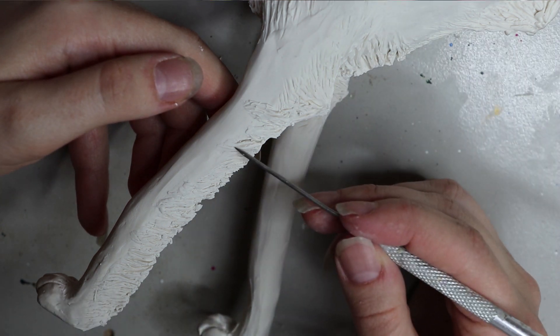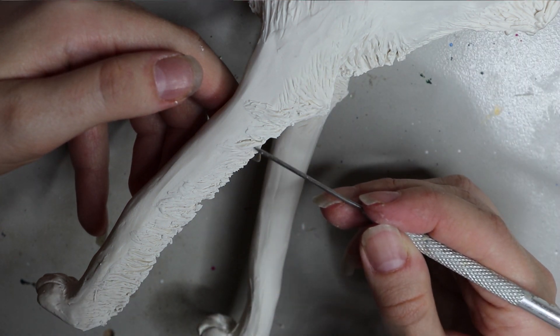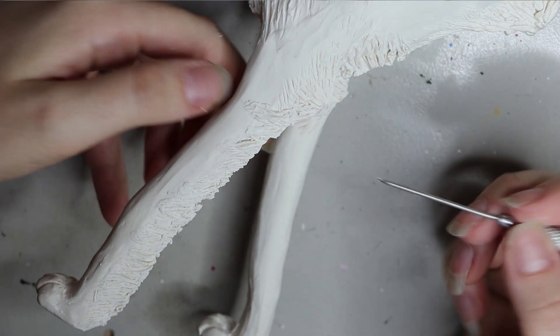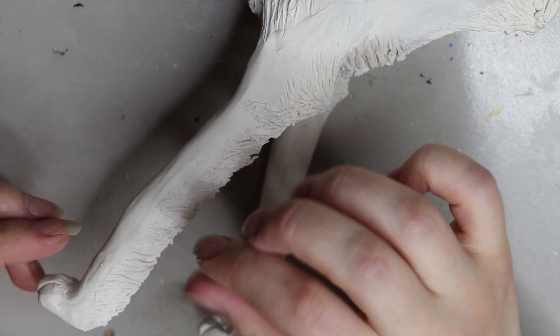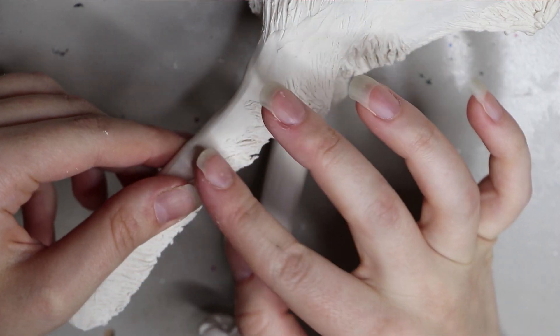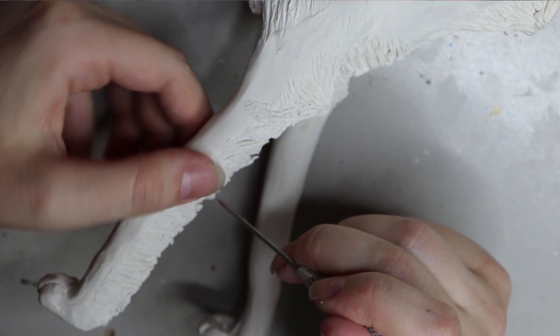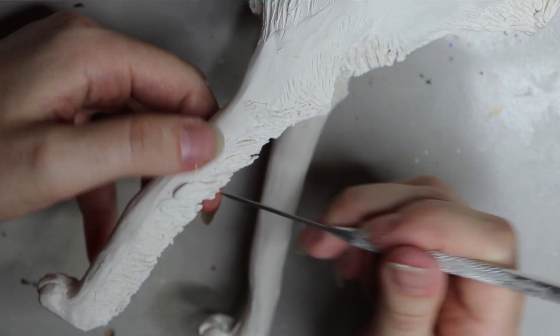I added details with some more wormies and sculpted detail in with this little needle tool. You can get this tool in a pottery set from your local craft store — it's pretty cheap, or you can find it online on eBay. You get a whole pottery tool set really cheaply, so you don't need expensive tools to sculpt things.